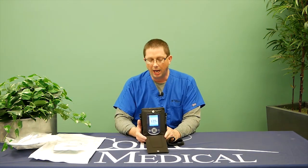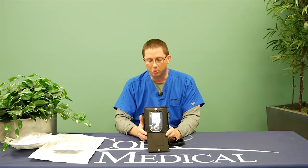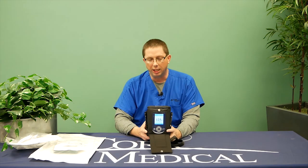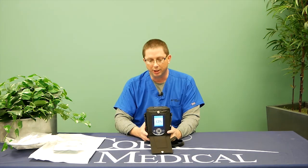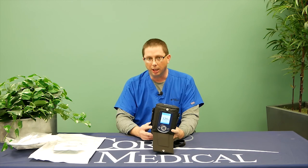A couple of housekeeping items: make sure you keep your pump dry and don't drop it. If you submerge this pump in water, immediately disconnect power and call Cork Medical to have a replacement pump sent out. Always keep it in the black bag unless you're changing the canister, and always remember to charge the device while you're sitting down.